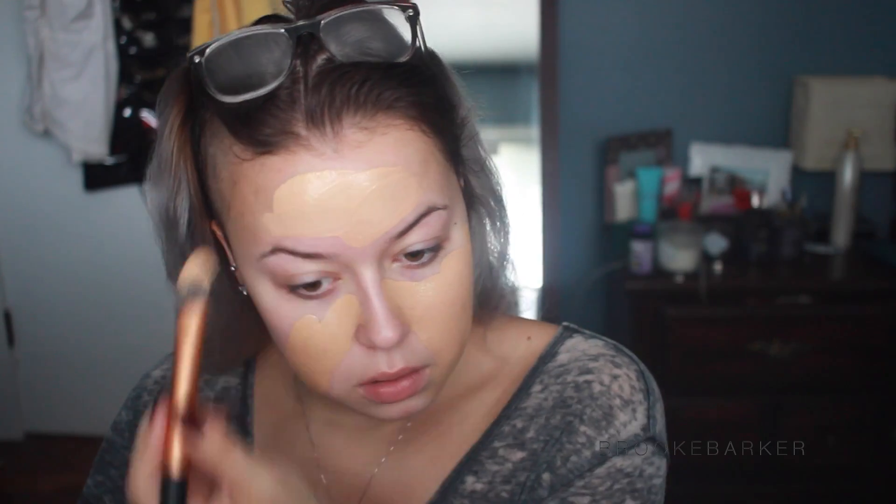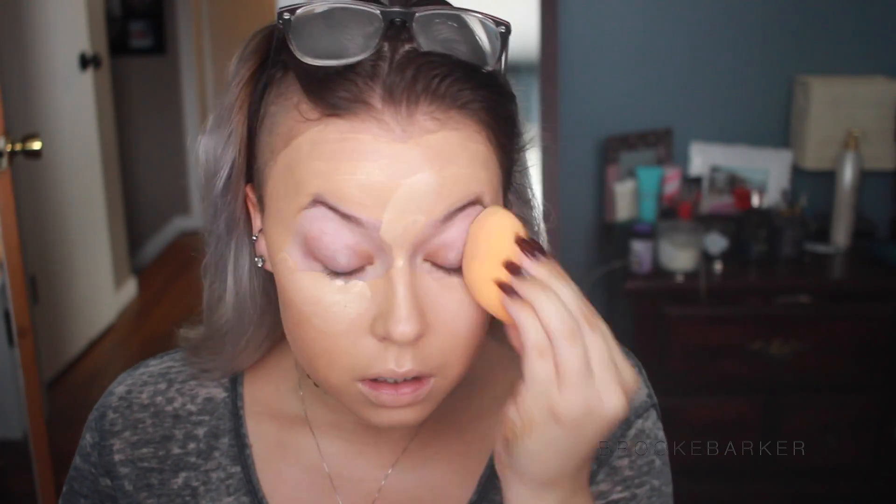For my foundation I'm going to be taking the new MAC Studio Water Weight foundation and applying that with a foundation brush. This is a new technique I've been liking lately because it deposits all of the product - it's not like regular face brushes that absorb some of it. I like to put it on with the foundation brush and then blend it in with my beauty blender so it looks like skin and is just painted on. It's really been working for me.